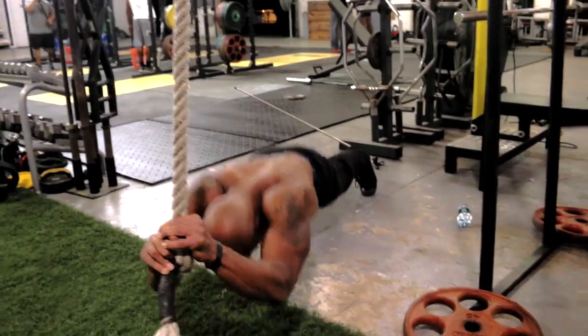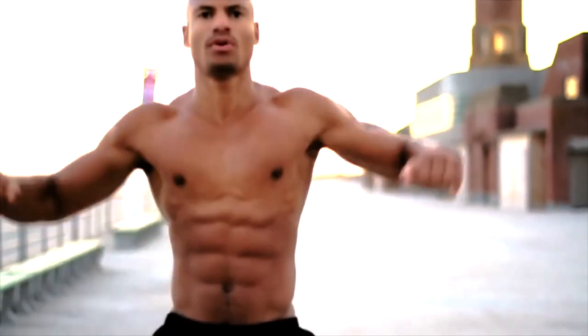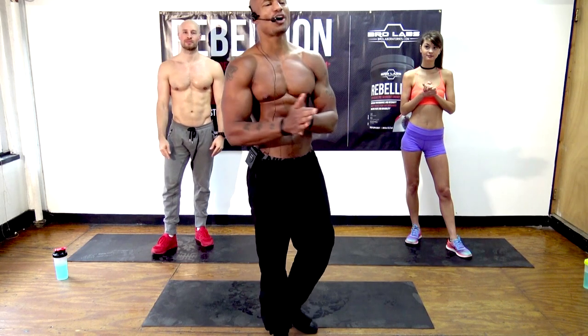What up, it's your man Big Brandon Carter, welcome to another one of our intense free workouts. These workouts will get you ripped. What I use to get the edge when I do these workouts is Rebellion pre-workout. If you want to get the edge on your workouts, click the link somewhere around this video. Now let's get started.